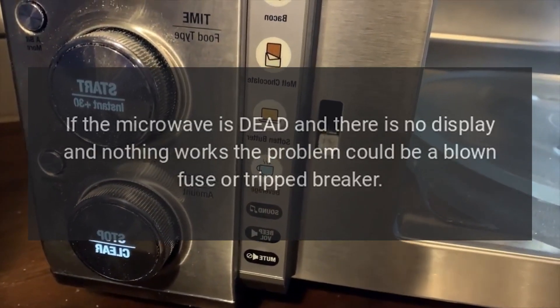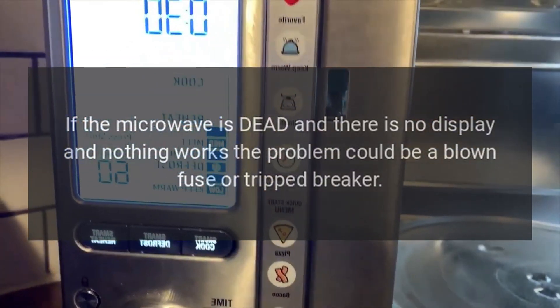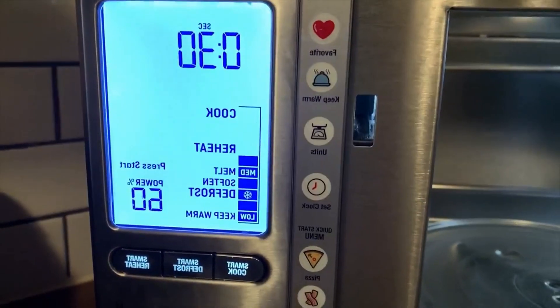Check the house circuit breaker. If the microwave is dead and there is no display and nothing works, the problem could be a blown fuse or tripped breaker.